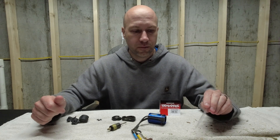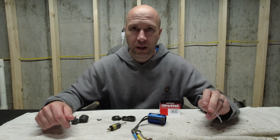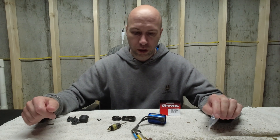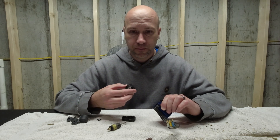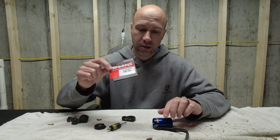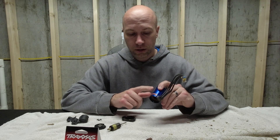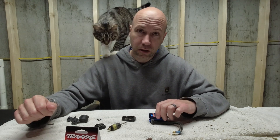Hey guys, I just wanted to make a little video here — something I learned that could be a help to a lot of people, kind of a preventative measure. My motor had issues; the bearing on it went out. So I thought, well, I'll just buy that rebuild kit — rebuild kit 3352R. Remember that — that's for the Traxxas Slash or the Millennium 3500 motor.